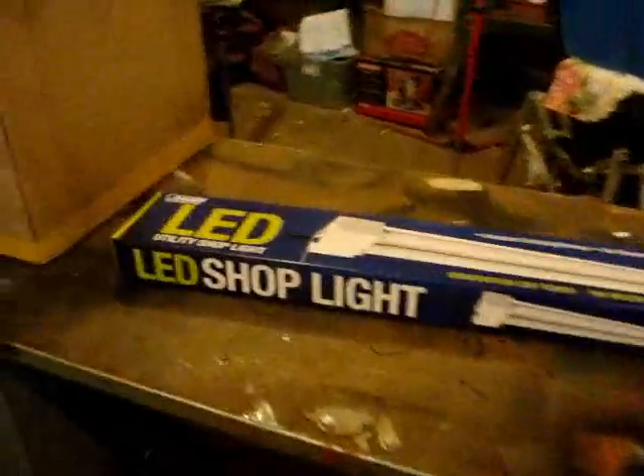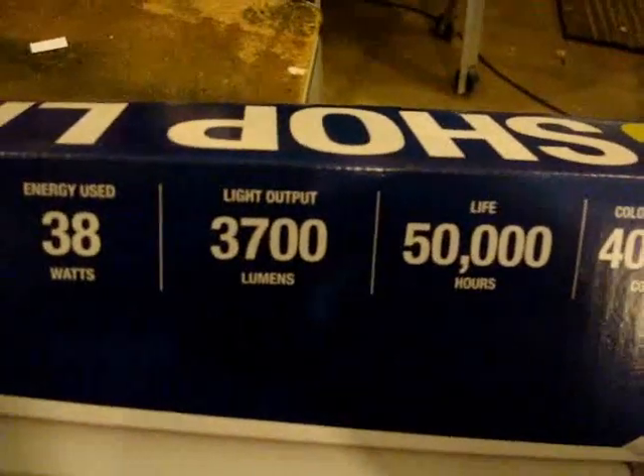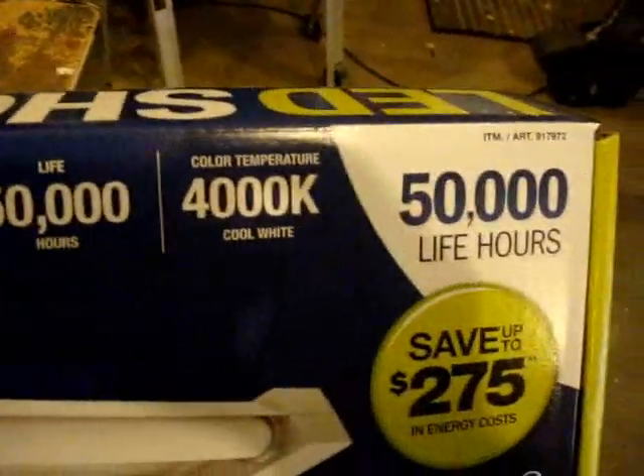These are the LED shop lights that I'm using out in the hut, by Fleet Electric — 38 watts, 3,700 lumens. Costco had them on sale, so it was the way to go.